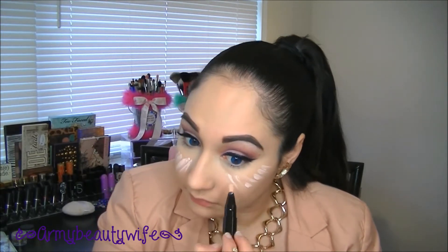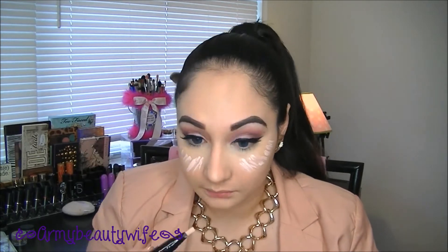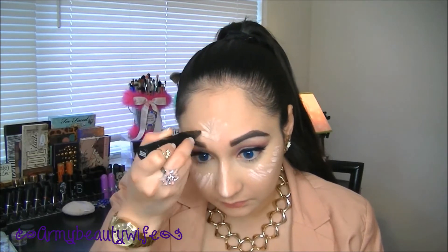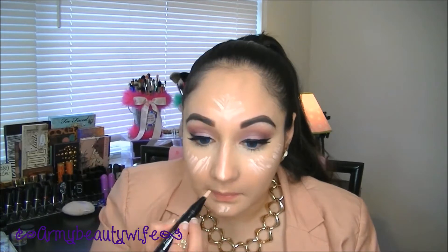Now going in with MAC's Prep and Prime Highlighter in Radiant Rose — I'm going to highlight the peaks of my cheekbones almost in a V-motion, down the bridge of my nose and center of my face. I also like to really outline my top lip; what that's going to do is make the top lip look bold, bigger, and more prominent. Taking that same brush, I'm going to press and then roll it into the skin to give a natural blend.